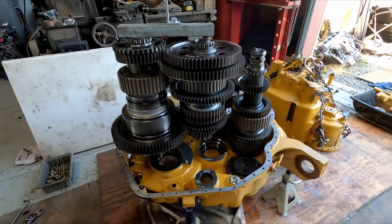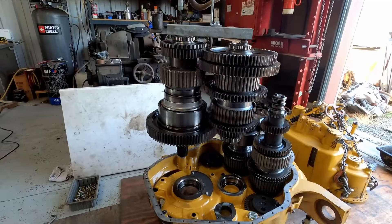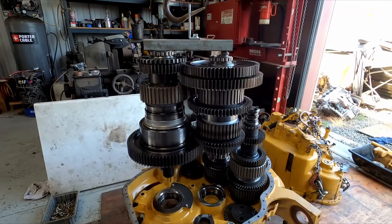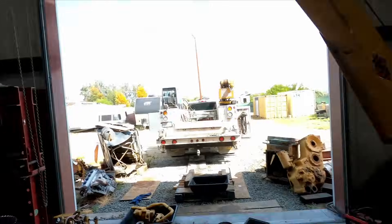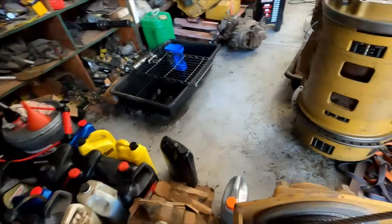My bracket's working good. I'm picking them both up, just going to jiggle them a little bit to get them out. One issue I'm having with my crane — these IMTs are great cranes, really nice — but for the electrical, it's got the rheostat trigger you can squeeze.